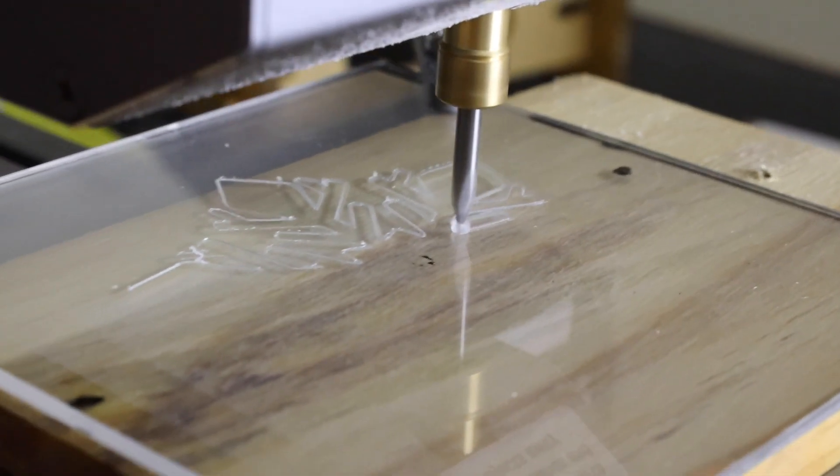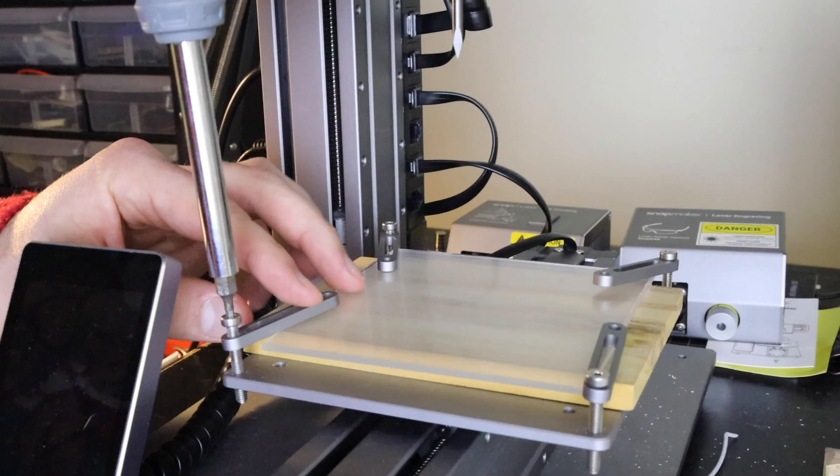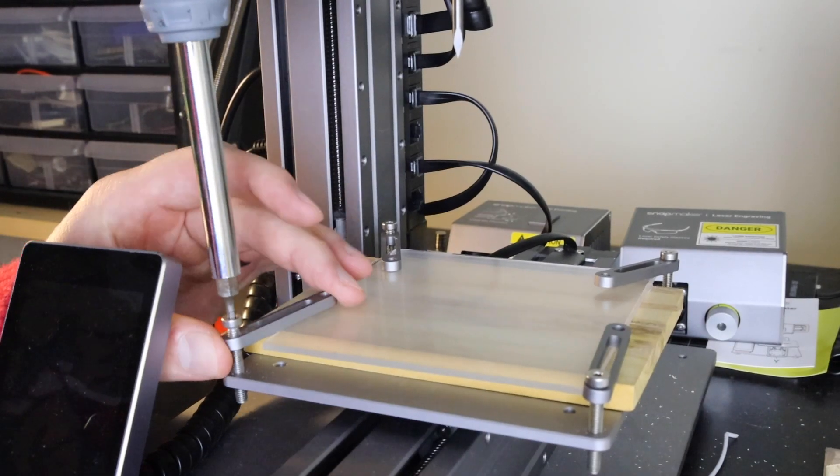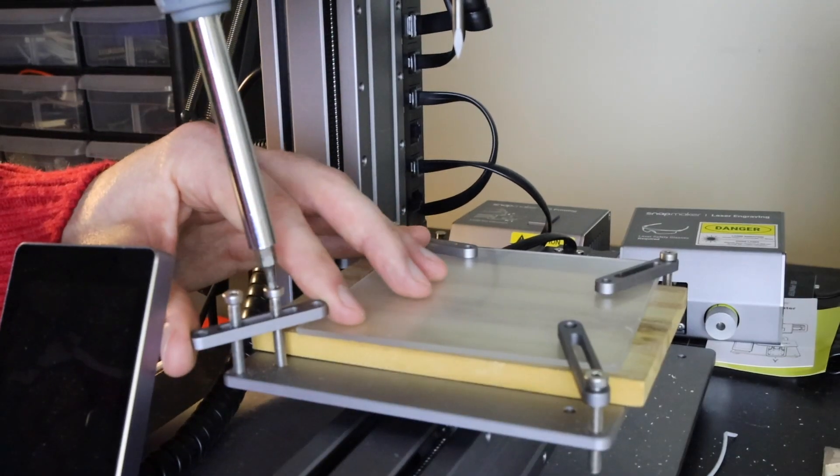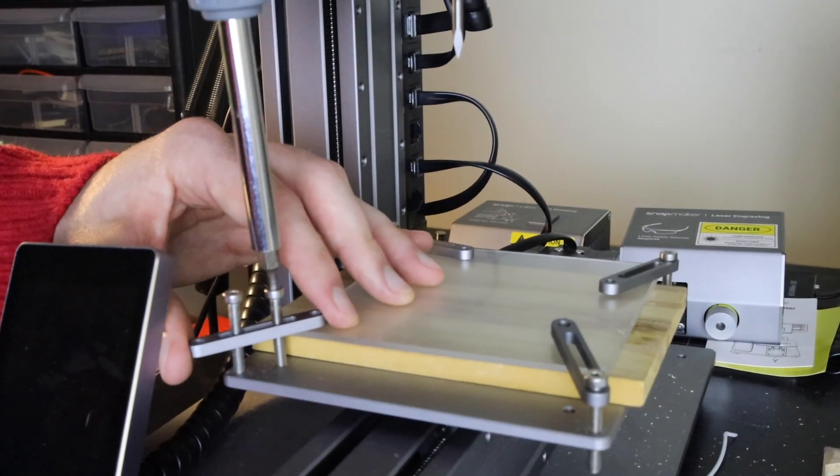My least favorite part about this machine would have to be the tie downs. I found that they eat up a lot of the work area and they're not very adaptable since they're pretty much stuck at a 45 degree angle. The Snapmaker 2.0 has addressed this issue with a new and improved tie down solution, so I can't wait to get my hands on one to try it out. Another downside to this machine is that the spindle tops out at 12,000 RPM, which is going to limit the speed that I can cut things. But again, it's not a very big build plate, so I can't see that affecting my projects too much.